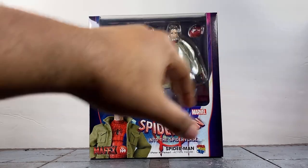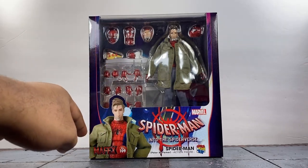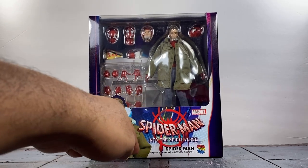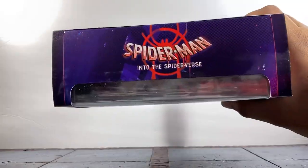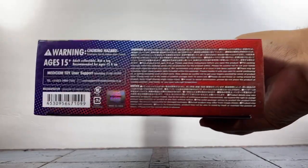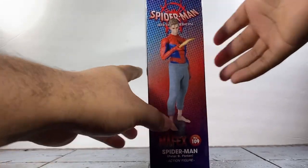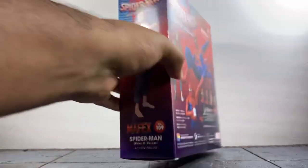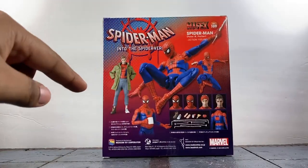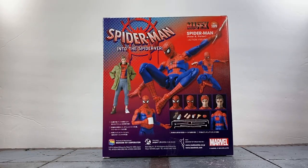For the packaging, you've got the standard Mafex window box. You can see the figure with some accessories, an image of him, and it says 'Mafex 109 Spider-Man: Into the Spider-Verse - Spider-Man Peter B. Parker, Medicom Toy' - my favorite line. Spider-Verse branding top and bottom, legal info on the sides, images of him shooting his web and a full image on the back with some poses and accessories shown.